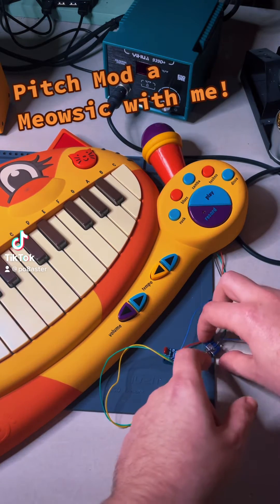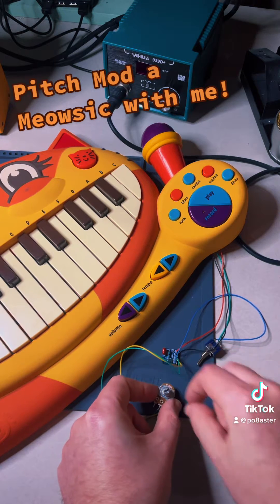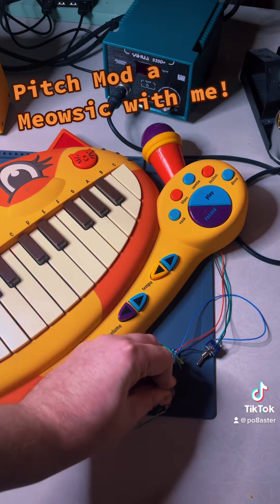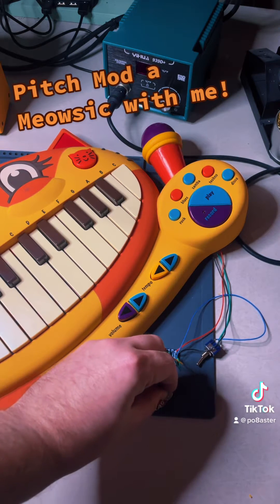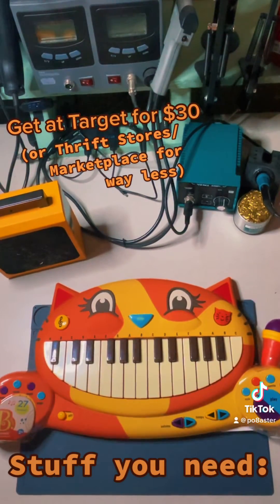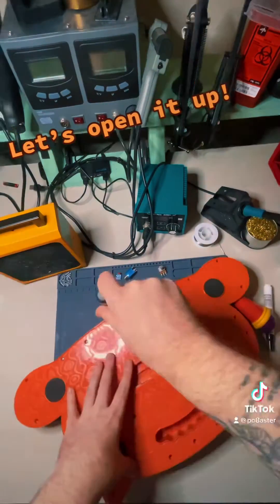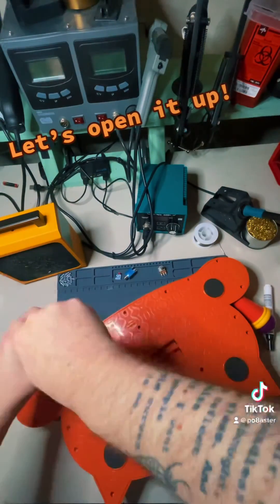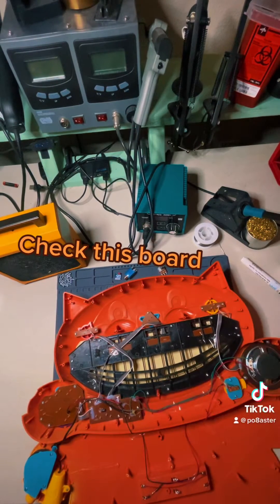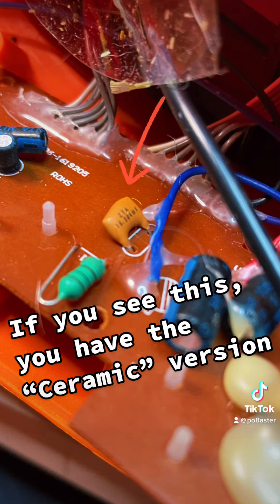Pitch Mana Miasik with me. Let's open it up. Check this board. If you see this, you have the silver version. If you see this, you have the ceramic version.